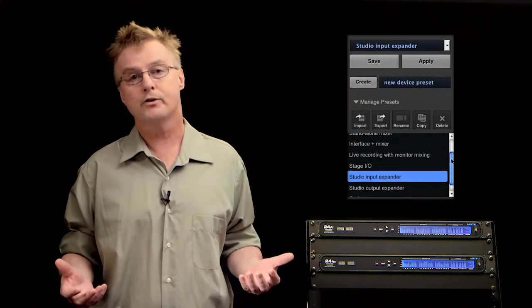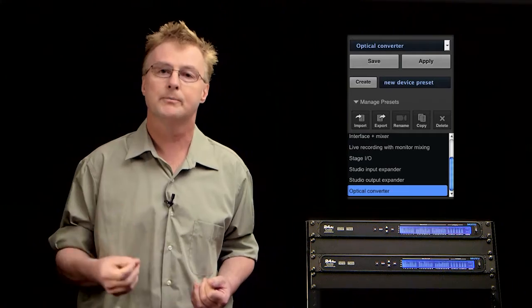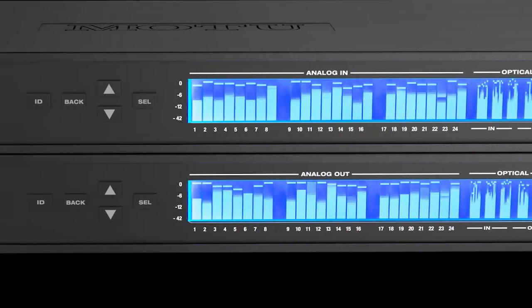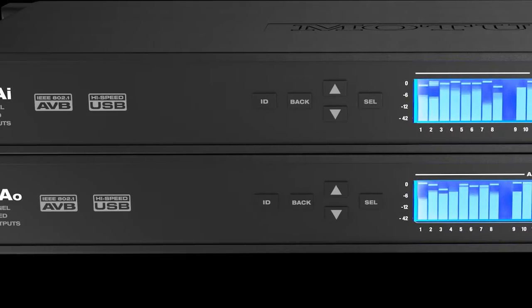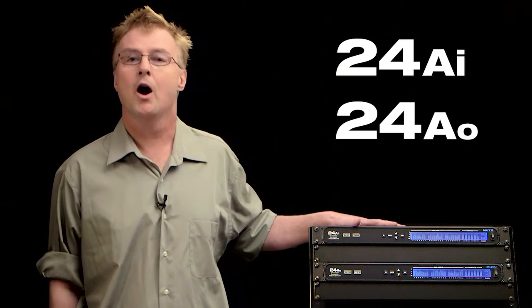These interfaces are very flexible. They can be used as a direct interface to the computer, as part of the distributed AVB network, or as standalone optical-to-analog or analog-to-optical converters. If you're looking for top-quality audio, reliability, and the new AVB networking technology, the 24AI and 24AO are the perfect solution. Thank you.